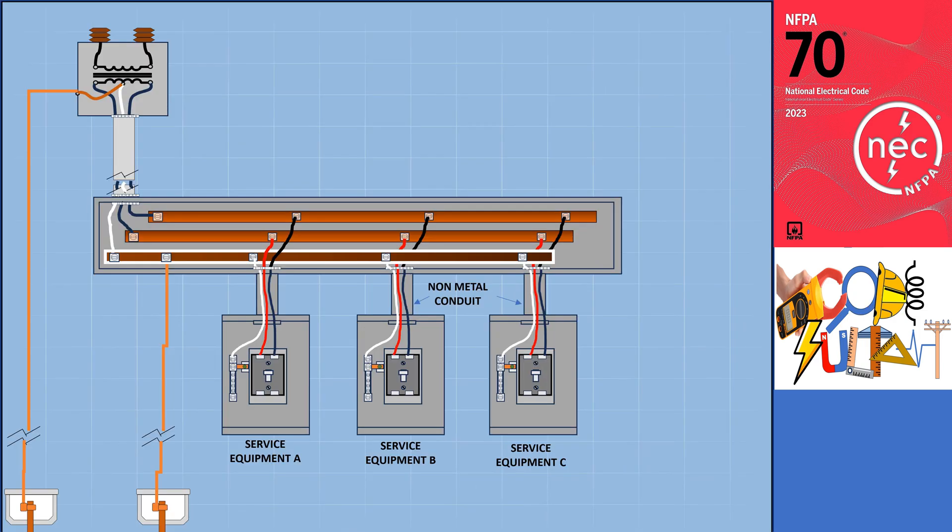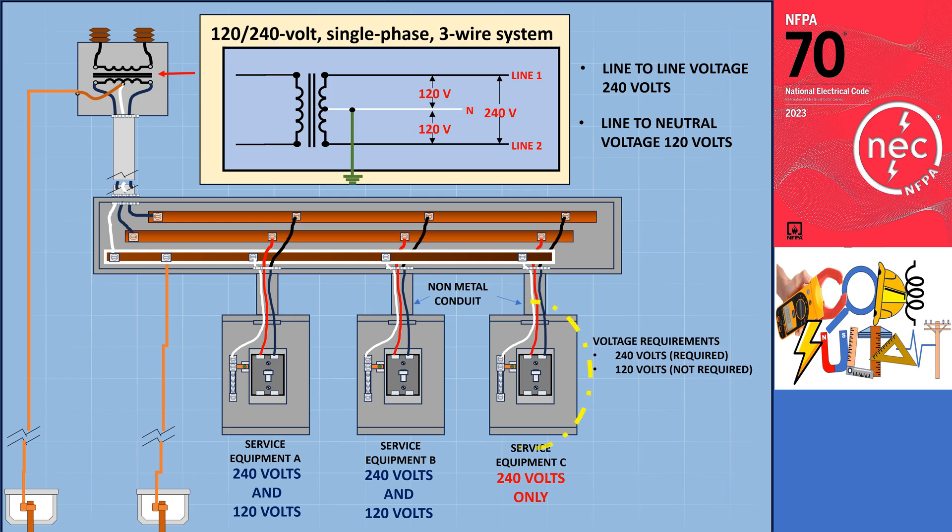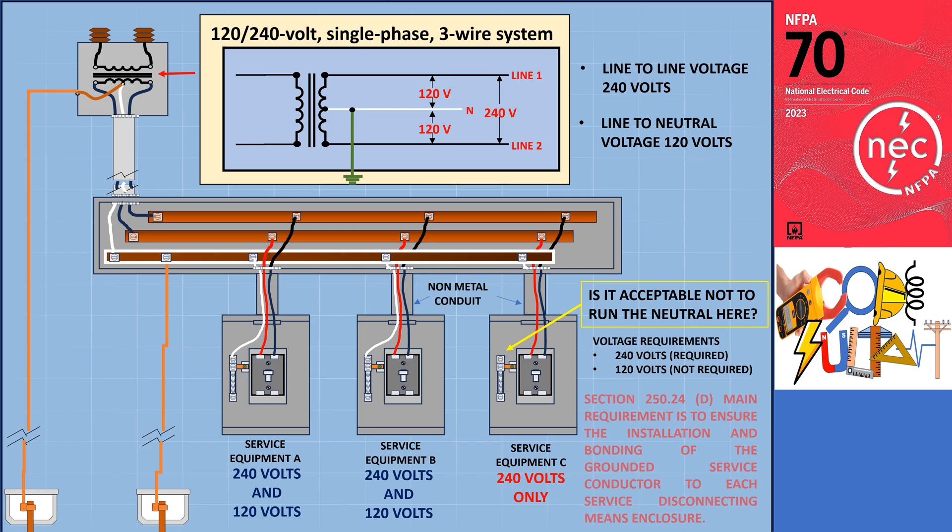Let's consider a scenario where the service supply grounded system operates at 120/240 volts, single phase, with a three-wire configuration. In this setup, the line-to-line voltage is 240 volts, and the line-to-ground neutral voltage is 120 volts. However, there is a specific disconnect that does not require a 120-volt connection. The question arises as to whether it is permissible to omit the grounded service conductor for that particular disconnect. The main requirement of this section is to ensure the installation and bonding of the grounded service conductor to each service disconnecting means enclosure.